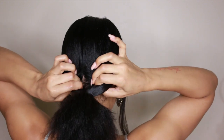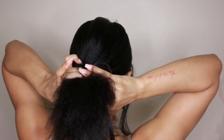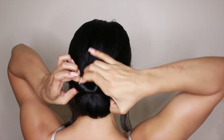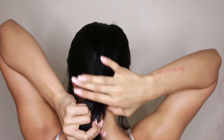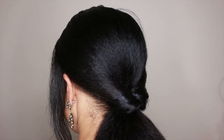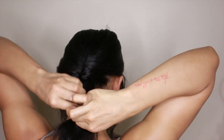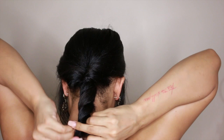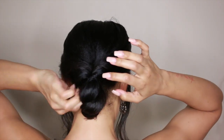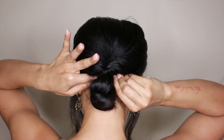Here I'm making a hole at the base of the ponytail and passing the ponytail through that hole and then pulling it completely through. Now I'm just going to twist the ends — you can also braid it depending on your length, but my hair is medium length, so I'm just going to twist it. And now I'm just going to tuck the ends of the twist under and pin it in place.